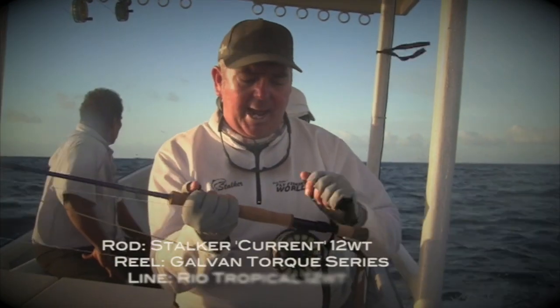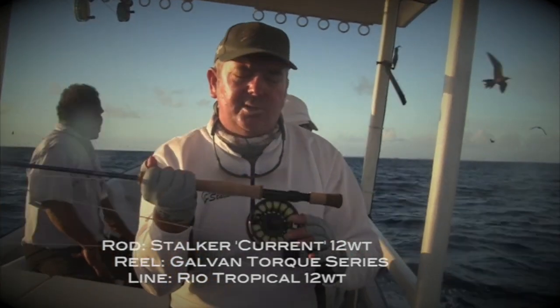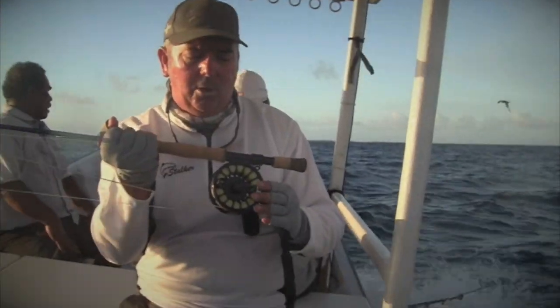We've come literally probably two kilometers offshore, and if you think of how far we need to travel to chase tuna back home, it's a lot different to that. Now what we've got today: we're using the 12-weight, it's a Stalker Current — quite a beefy rod — on a Galvin reel, the Torque series, which I think are the best in the world.